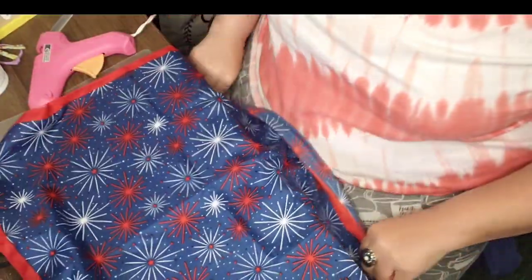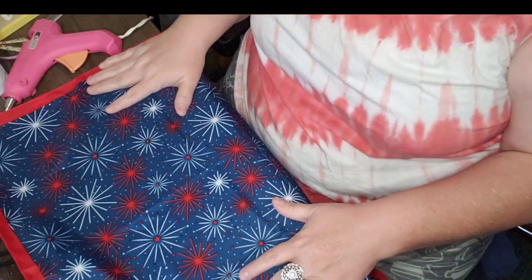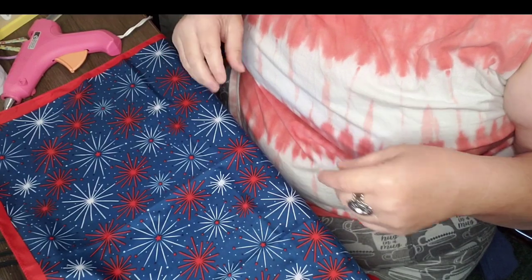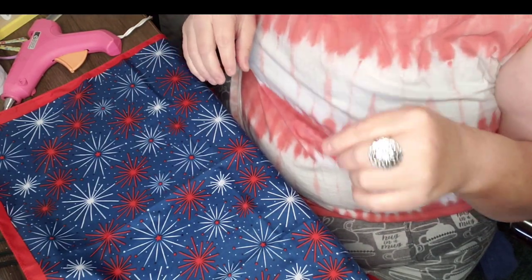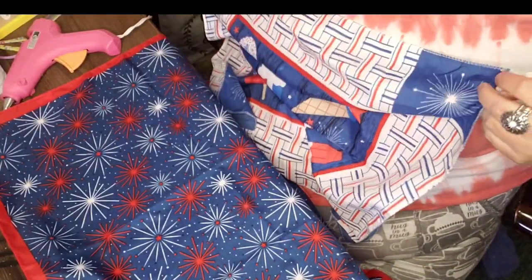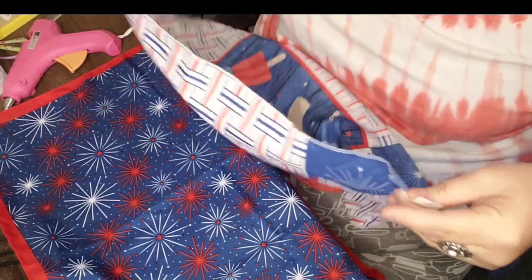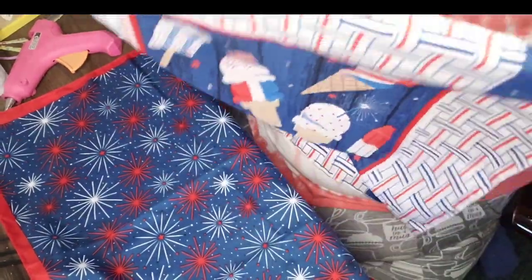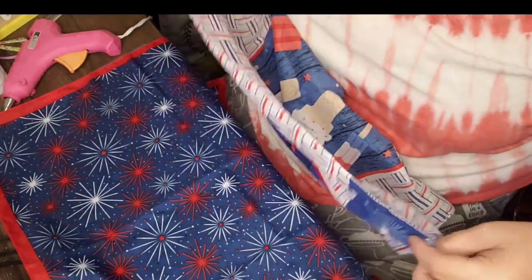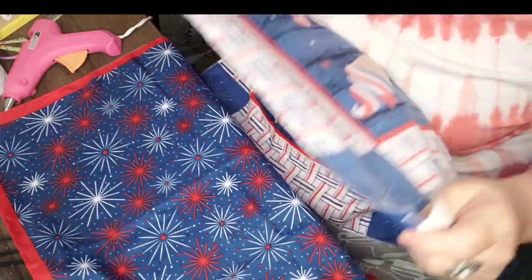You want to put the inside part towards you, because what we're going to do is glue it, then turn it inside right, stuff it, and then glue the small area that's left. A good way to know if it's inside out is it has a tag. I can tell the difference — this is the inside and this is the outside — so I have the inside facing me.